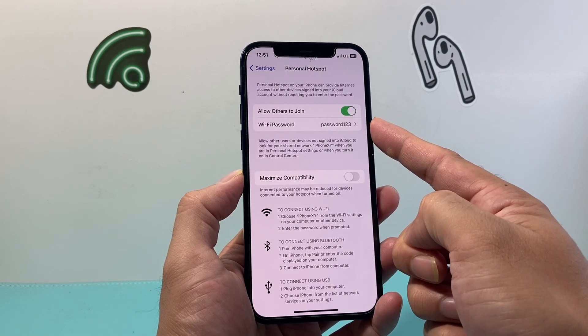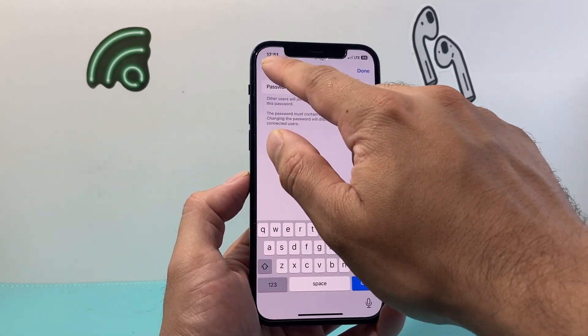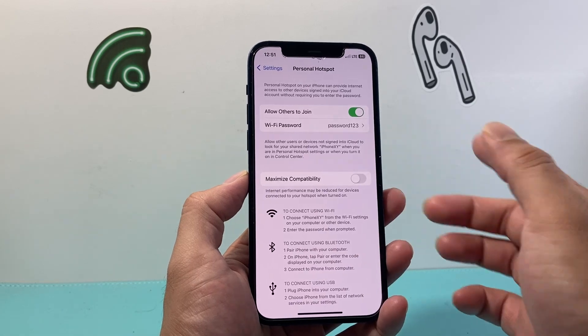You can also set a password here. I just put password one two three — you can click on it and set it to whatever you want. Whenever you're connecting to this hotspot, it's going to be using that password.